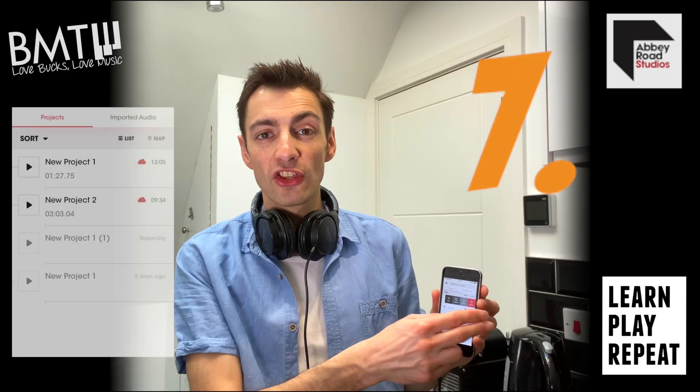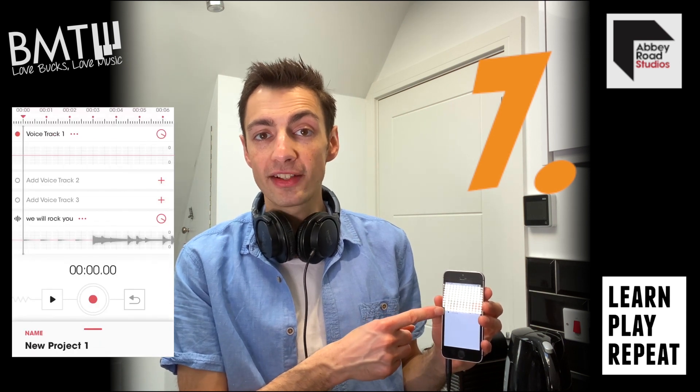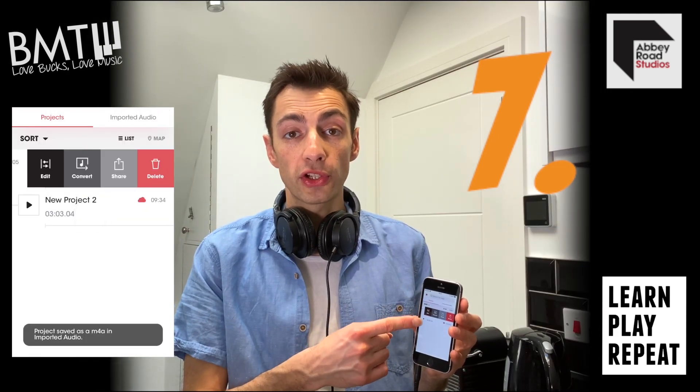Step 7. Swipe right on your project to reveal your next options. Edit will take you back into the session and you can redo any recordings that you wish. Convert renders the session into an audio file.